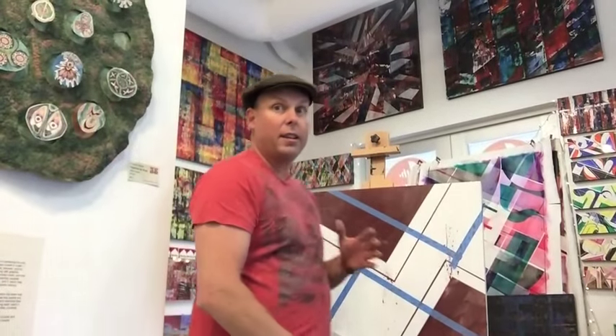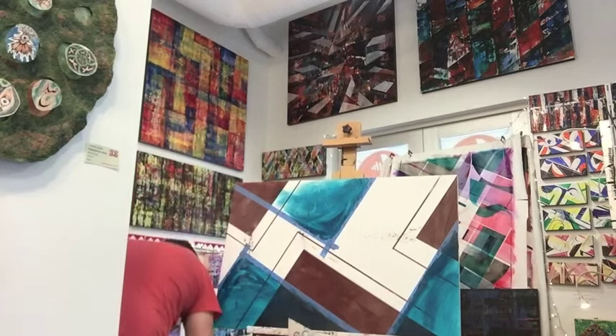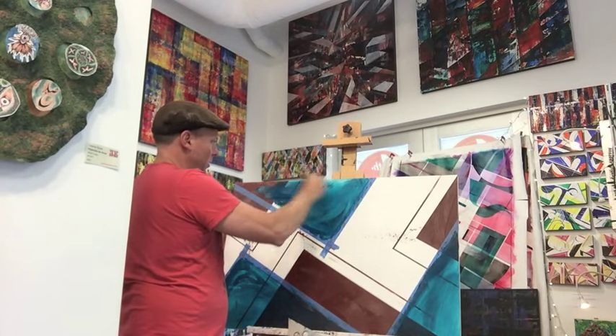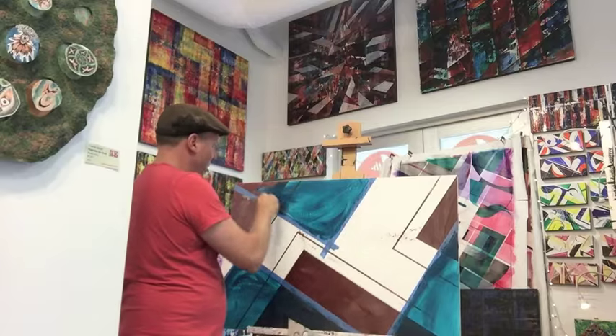Now I'm starting the next layer here — green, it's like a phthalo green, one of my favorite colors. Let's see if the camera cooperates here.